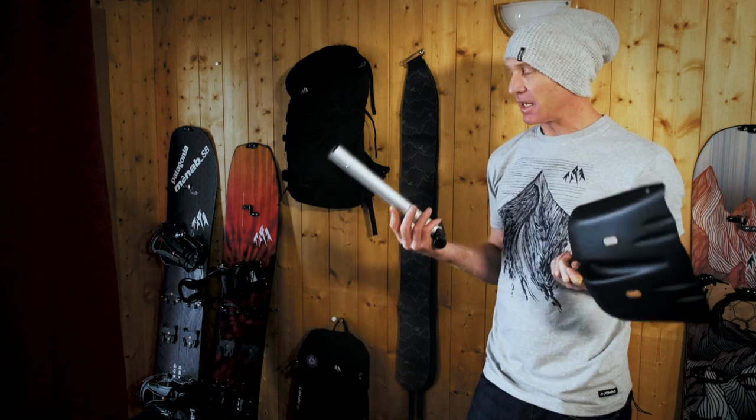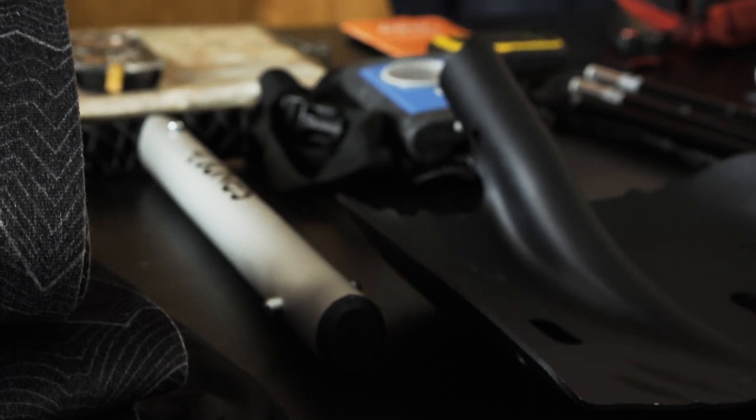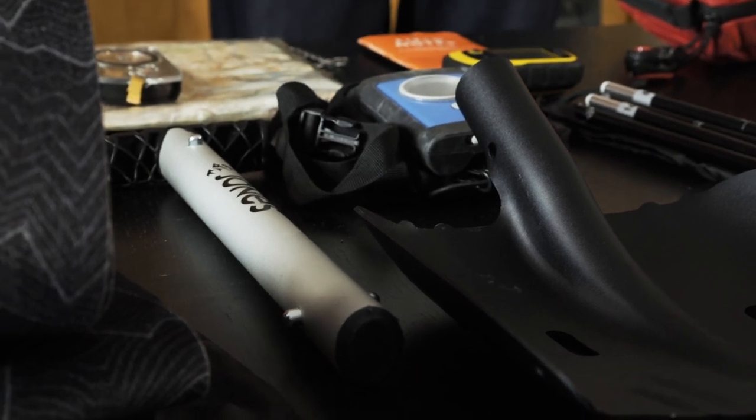The shovel and the probe will make a massive difference to the time it takes to search for someone who is buried in an avalanche. So these three items - the transceiver, the shovel and the probe - are my first pieces of kit that I will take every day, even if I'm not planning on going far afield.